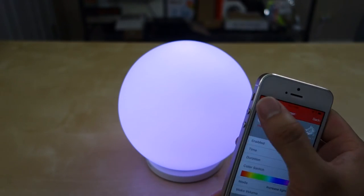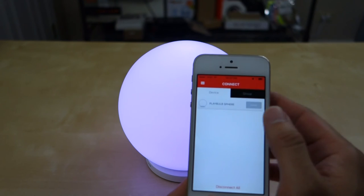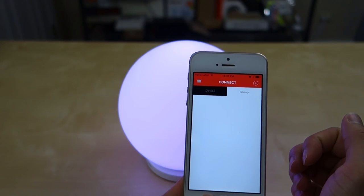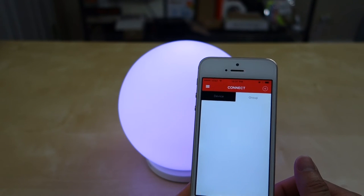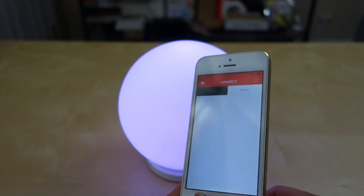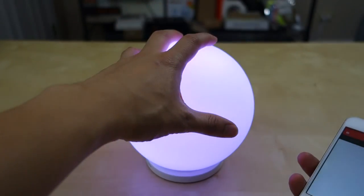If you have multiple MiPow light bulbs, you can create a group and add multiple lights to control them together. In the future, when I have more MiPow lights, I'll group them and show you guys how that works.